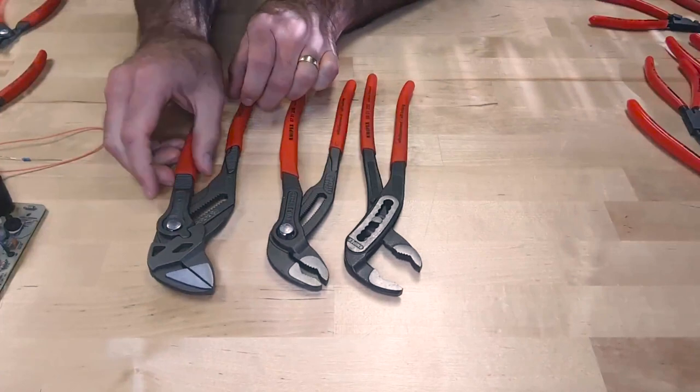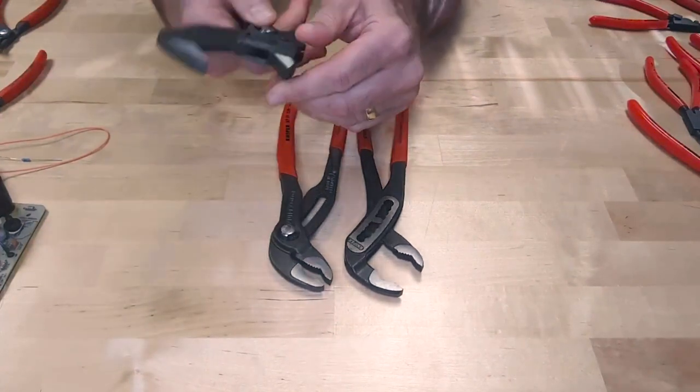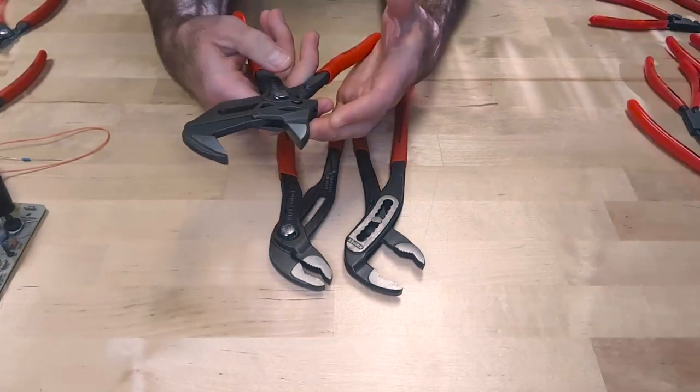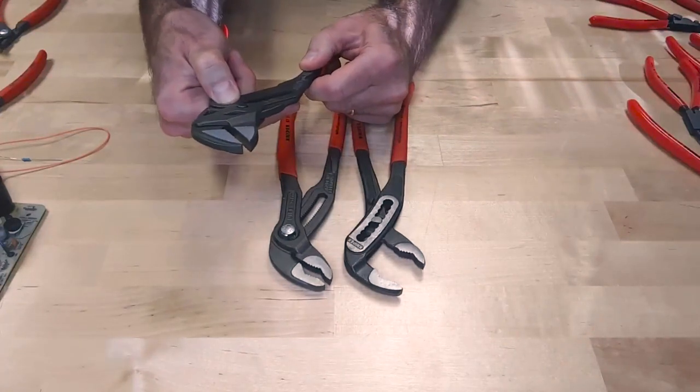The last one is the Pliers Wrench. The difference here is that the jaws are smooth — this is perfect for working with chrome, brass, or other sensitive materials that you don't want marred up. It has the same great push button feature to adjust the jaws.